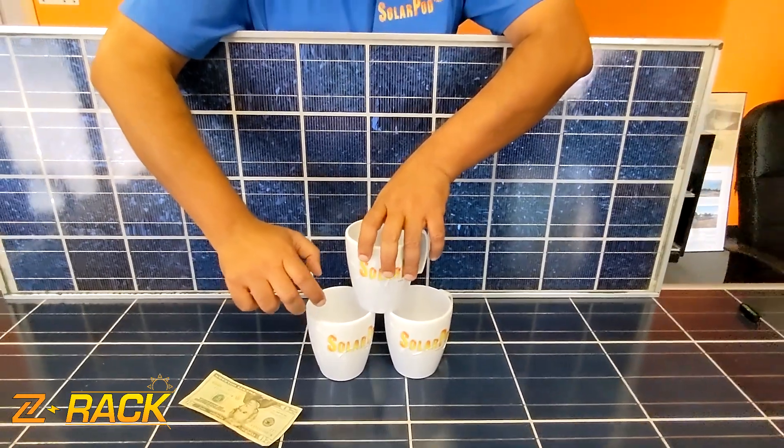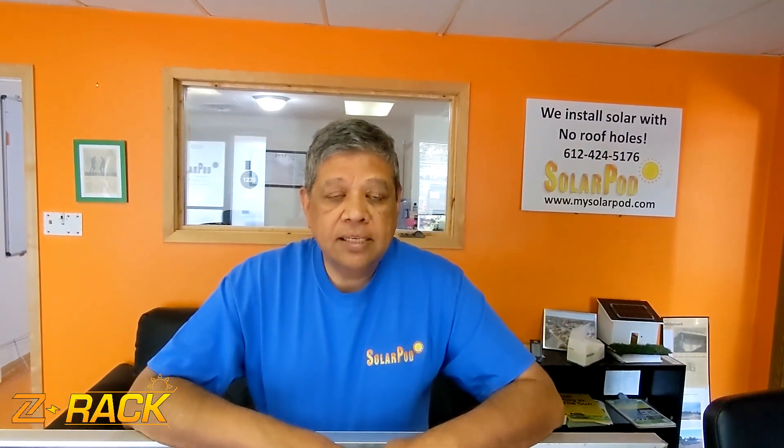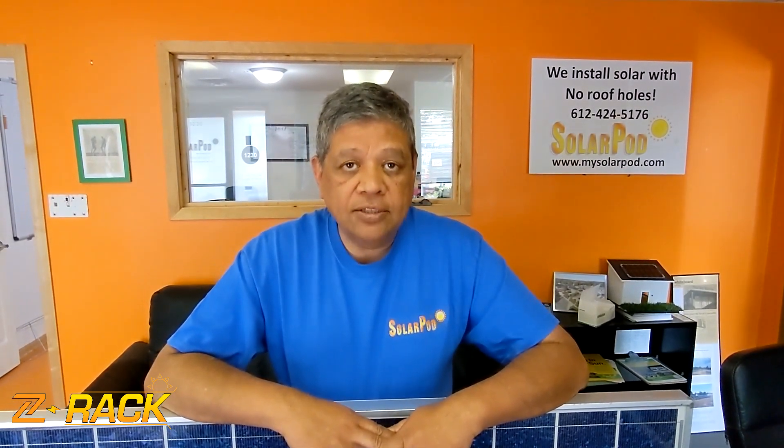This is a failed experiment. If you want to get the answer to this question, please contact us at 612-217-2701 or email us at info@mysolarpot.com or fill out the contact form on our website mysolarpot.com asking for the answer to this experimental demonstration. Thank you.